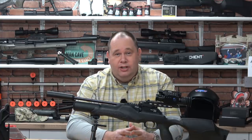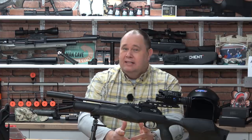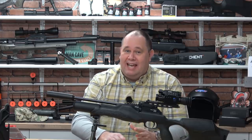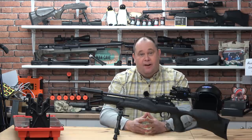A few years back, Walther and Umarex launched the Rotex — or is it the Rotec, or the RM8? That depends on where you live and the power you have. I live in England, cold and rainy England. So does this variant of the Rotex, Rotec, RM8, make my day any brighter? Let's find out.